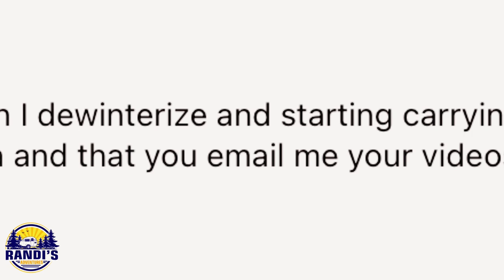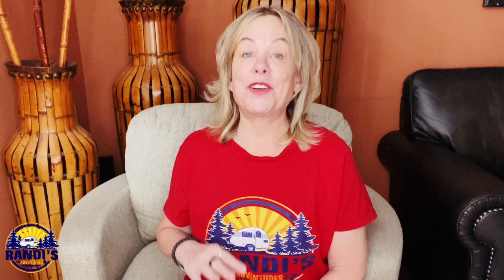It's the last Thursday of the month so you know what that means — it's Ask Me Anything Thursday, and Miriam asked me this question: how soon can I de-winterize and start carrying water again? Great question, Miriam.